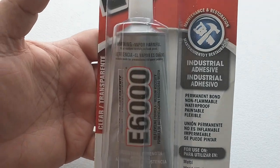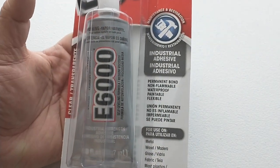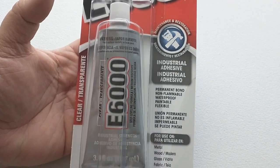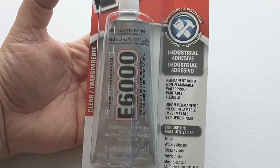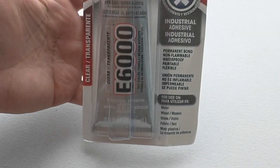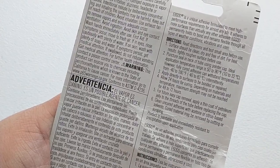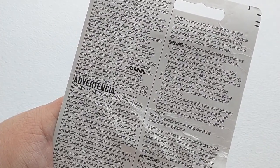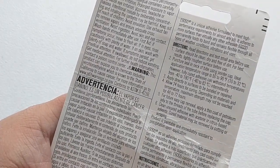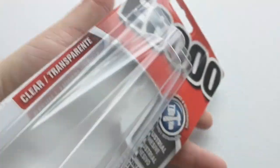This is the glue I was recommended to use — I'd never heard of it before but looking into reviews it seems perfect. It's permanent, non-flammable, waterproof, paintable, and most importantly it's flexible, which is critical because these limbs are going to be bending and snapping back. If you use a glue that gets too stiff it'll just crack and the snakeskin will peel off. Also note: it takes 24 hours to cure but won't be fully cured for 72 hours — so don't just let it dry overnight and start shooting.